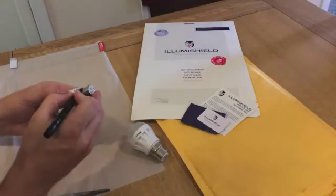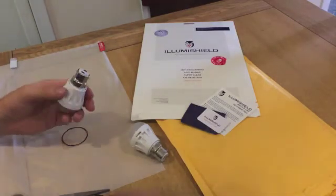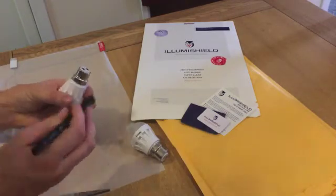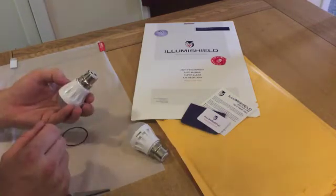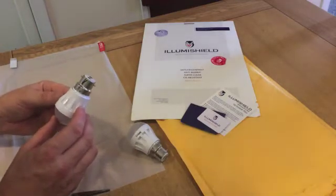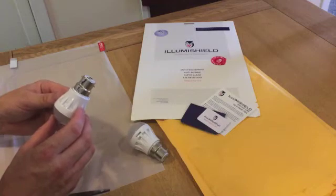That can be replaced into the light fitting and it will block all the high energy light from potentially leading to eye damage over time. What I tend to do with all the ones that I've put filters on is put a little tick on them, just so I know — when I go around and a light bulb does go, I know to take the filter out and put it in the replacement bulb.